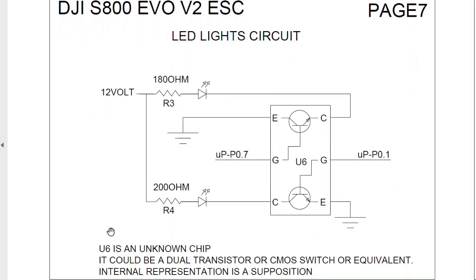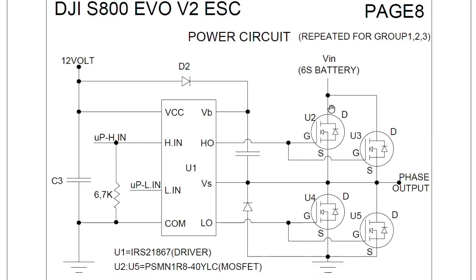Page 7 shows how the LEDs are controlled by the microcontroller. Page 8 shows the power circuit.